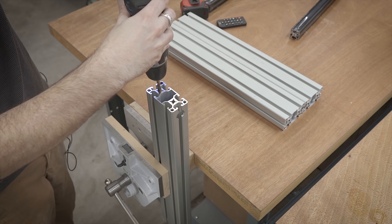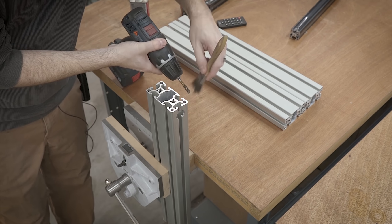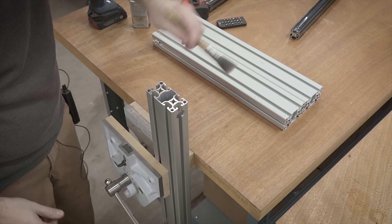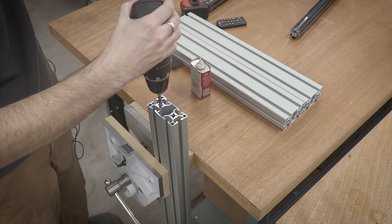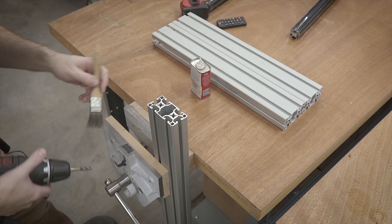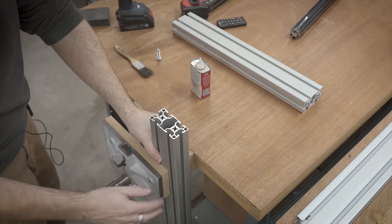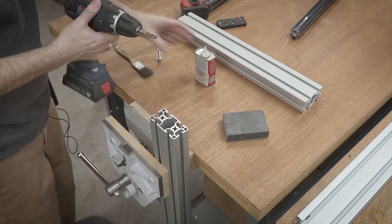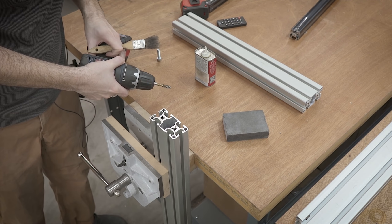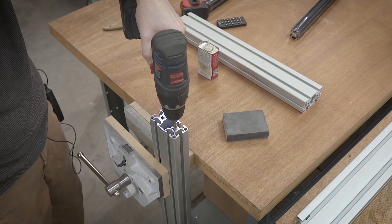Once I've got the three pieces cut to length, it's time to tap all the holes. 80/20 extrusion usually has holes in either end sized to accept either a 1/4-20 tap or an M8. These are set up for an M8, so all I have to do is get the spiral flute tap, throw it on the drill, add a little tap magic, go in and out, and I'm done. I'm tapping both ends because the bottom will be used to mount the mounting plate to the underside of the workbench, and the top I'll probably end up fitting with some kind of decorative end cap.